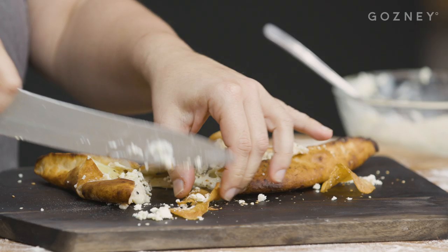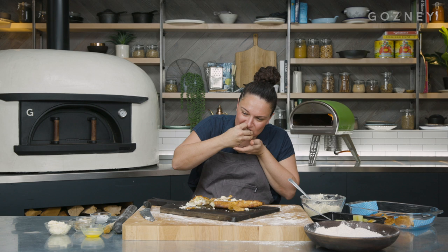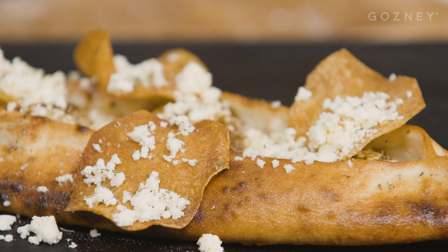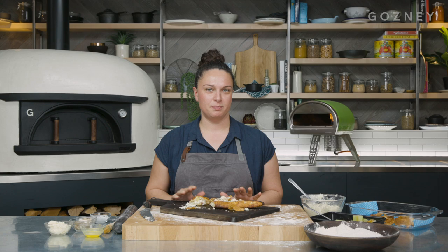Now the best bit — the taste. Smells amazing, if I do say so myself. Mm, delicious. Still piping hot, but it's got all the textures. Got that garlic from the leeks and that cheese is really pungent. I just love this dish — love it, love it, love it. And you can find this recipe on gosney.com.